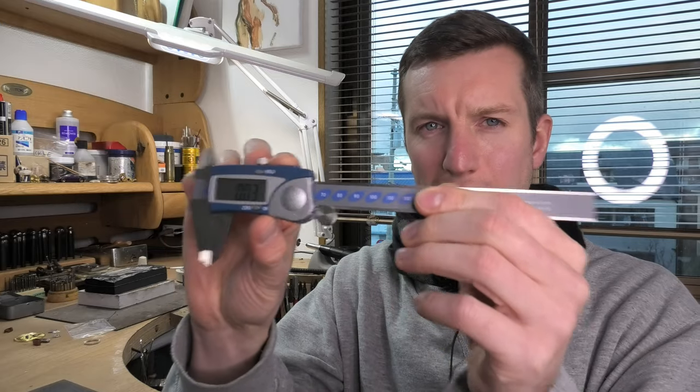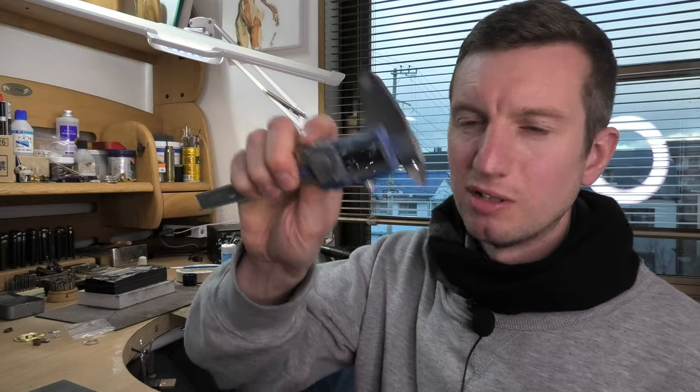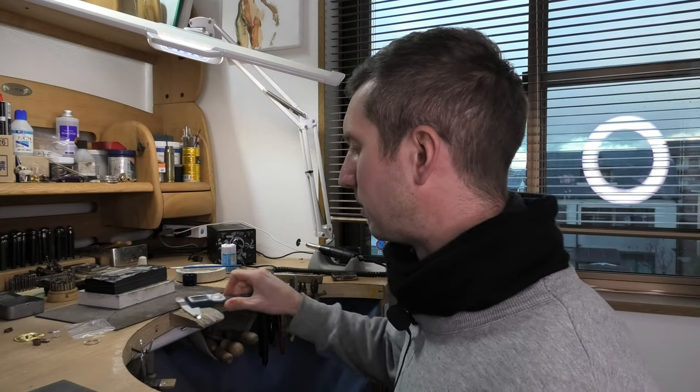This is a beginner's guide to making jewellery. I want to focus on digital calipers - they're really important for making things accurately. If you look through my videos, I'm always checking things, checking my angles, distances and stuff with these. I think you should have them, especially if you want to follow the way I make jewellery, because these feature in every single video I make.